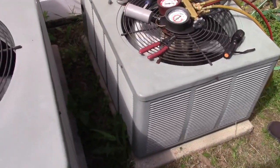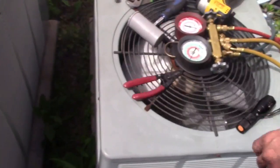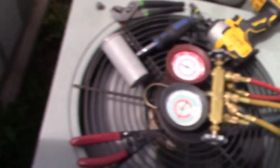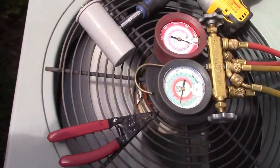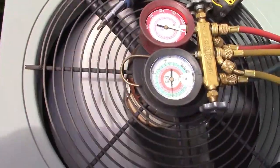It runs. Are you saying the fan was not running at all? No. What do we got on the gauges? I'll be looking. It's going down.